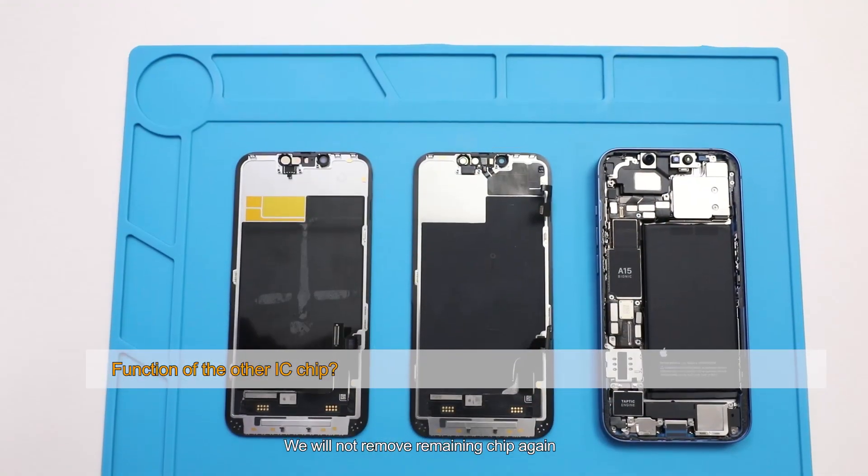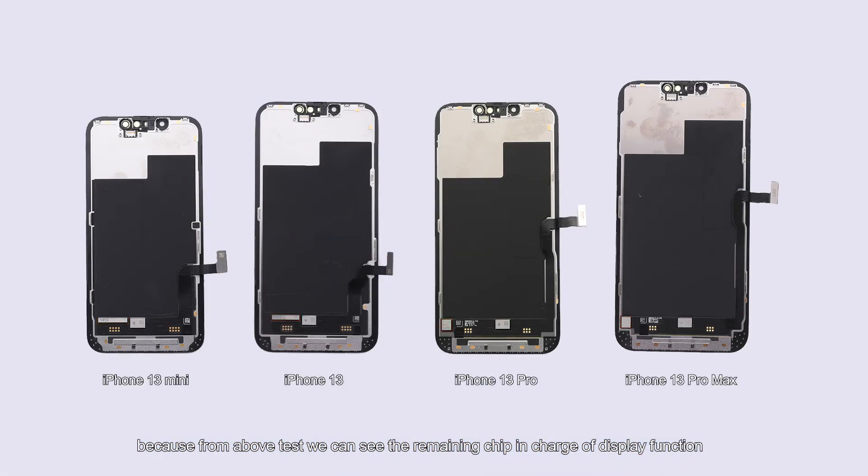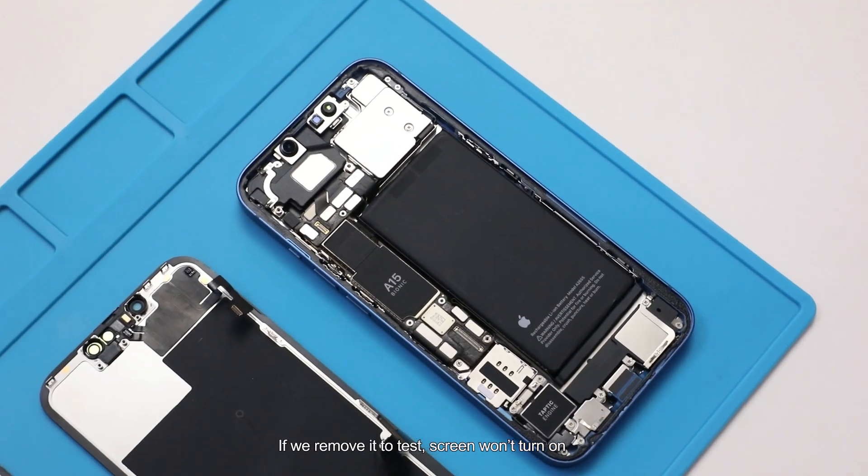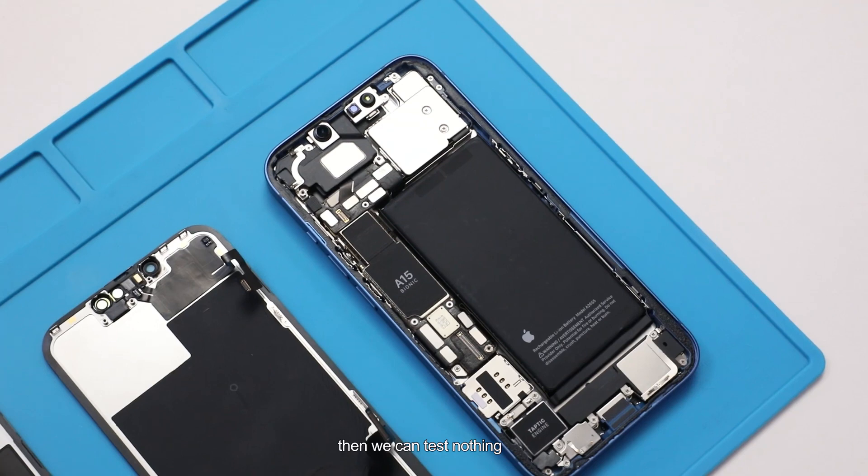We will not remove the remaining chip, because from the above test we can see the remaining chip is in charge of display function. If we remove it to test, the screen won't turn on and then we can test nothing.